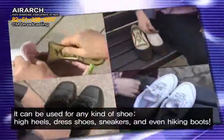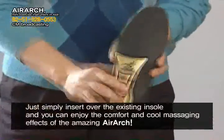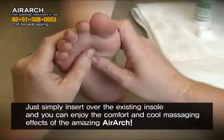AirArch can be used for any kind of shoe: high heels, dress shoes, sneakers, and even hiking boots. Simply insert it over the existing insole and you can enjoy the comfort and cool massaging effects of the amazing AirArch.